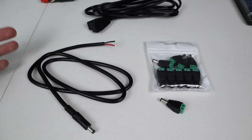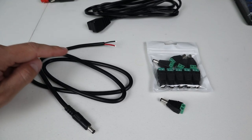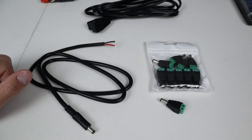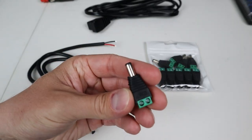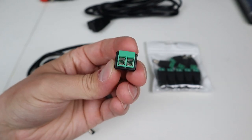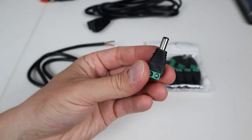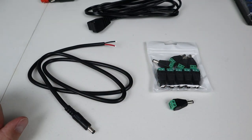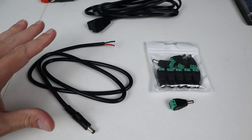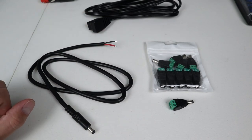I chose two different options for this modification. One is going to be a little bit more work - that's this longer pigtail with exposed wires. The other option is just these 5521 barrel connections that have a positive and negative insert that you screw down. This option is faster and easier, but the pigtail option is going to be longer lasting and more durable. I picked both up on Amazon - links are in the video description.